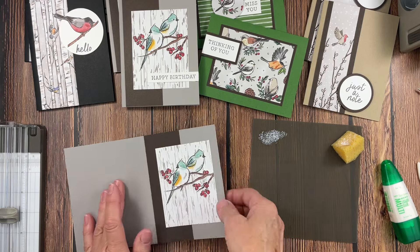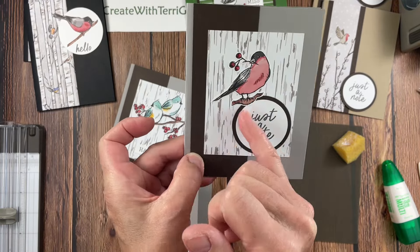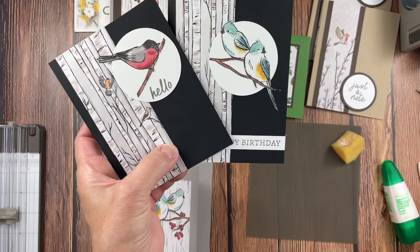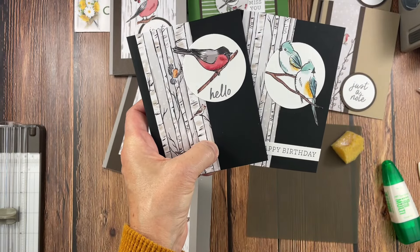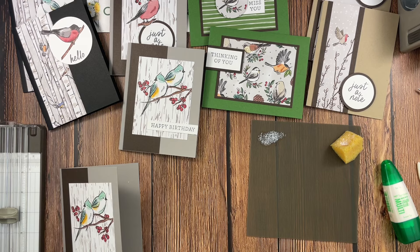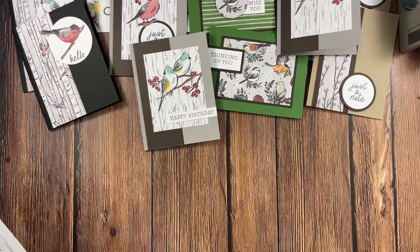Now you can just put that down and the image is adhered. I did the same concept for this card — I put this layer on first, it does not have dimensionals, then added that with the multi-purpose glue. The same for these two cards — I adhered the designer series paper, adhered the two and three-eighths inch circle with my favorite double-sided adhesive, then added the bird. I did not cut the greenery out and I just love how that turned out. These do have the insert because of the dark card stock. I appreciate everybody who places an order with me — these are my thank you gifts for October 2024.